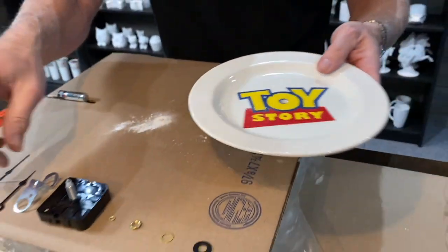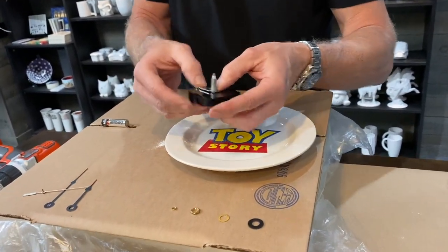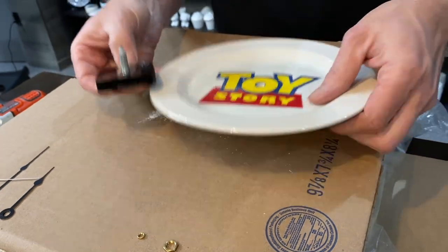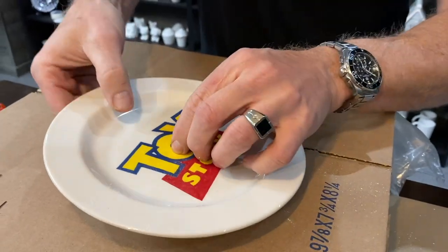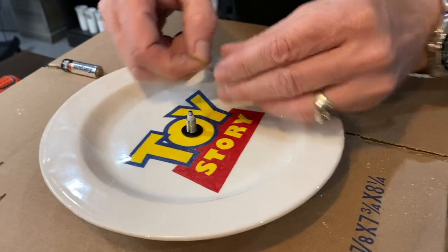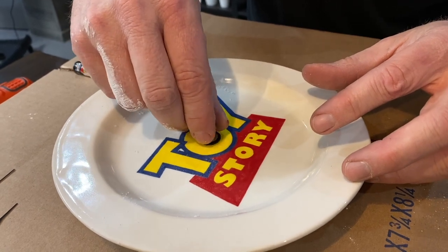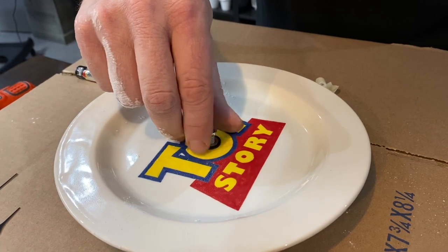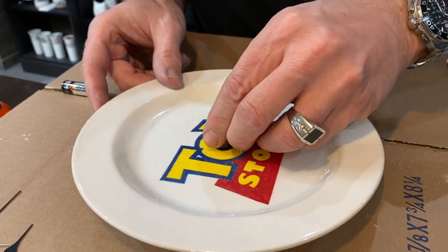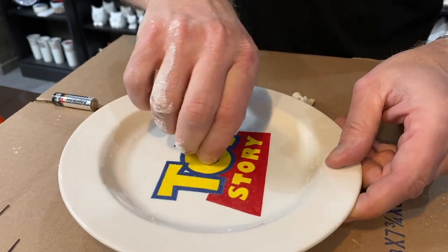The next step is to push the clock through the hole, but because we're going to use a hanger, we want to install the hanger on the clock first. Then push it through the hole from the back. Next, take your rubber washer and place it down, then take the metal washer, and use the larger nut to screw everything right to the ceramic piece. You just need to get it threading properly and it'll go right down.